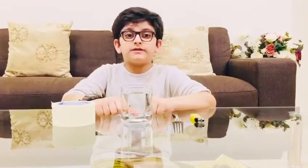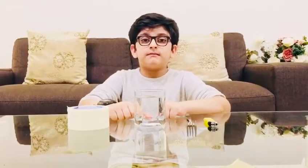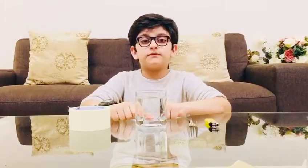Hi everyone, I'm Musa bin Atif from grade 3DE and today I'm going to do a science experiment for the science fair. My experiment name is Smoke Waterfall.